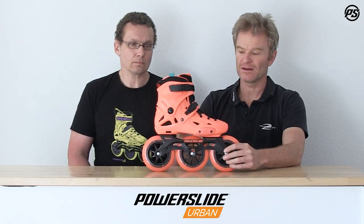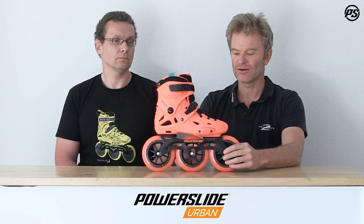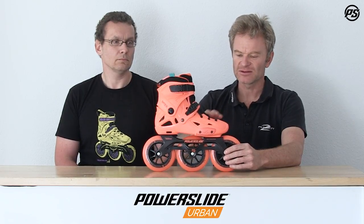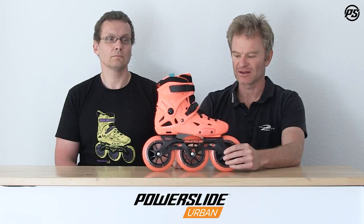For me, the Imperial is a legendary skate — not only because it's paid its due in all the free skating, urban, and free ride scene, but also because it was really the first skate to be promoted as a tri-skate.